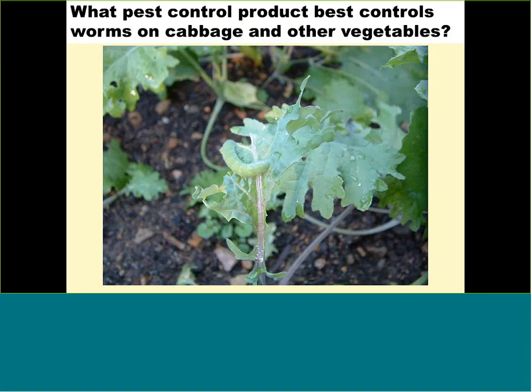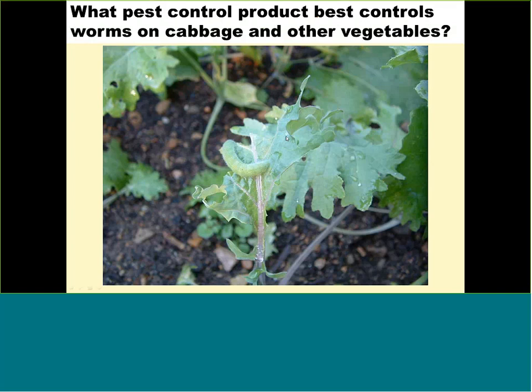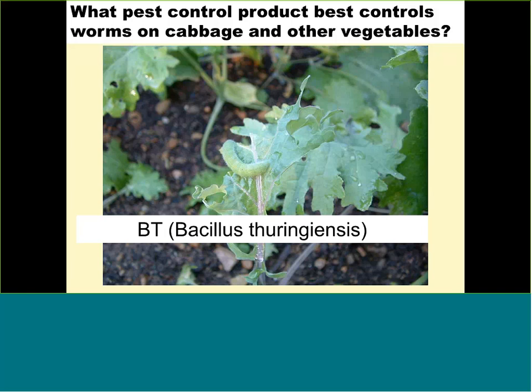What pest control product best controls worms on cabbage and other vegetables? BT — Bacillus thuringiensis. BT is an organic product that only kills worms and is safe, with a harvest interval of zero to one day, meaning you can spray and harvest the same day or the day after. Check the label — there are many brands of BT. Note that BT does not work on adult insects like beetles or squash bugs; spraying BT on adults is just wasting your money.